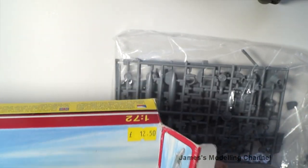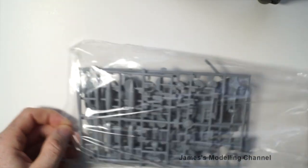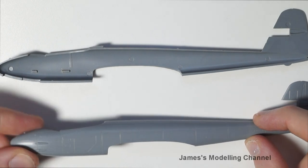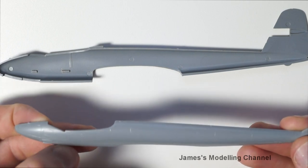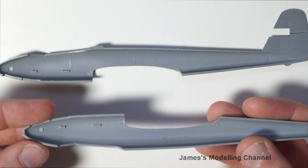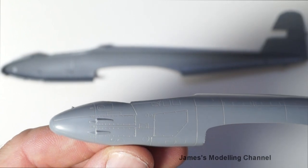In the kit itself you get instructions, a canopy with two options, and a decal sheet. Starting with the plastic, beginning with the fuselage halves and the wings — the panel lines are crisp and recessed. There are no signs of flash. There is some cockpit interior detail, though it's lacking somewhat, but there are strip parts to add in there. The close-up detail is quite nice.